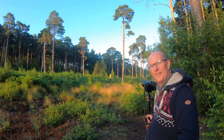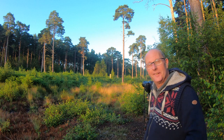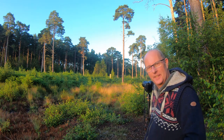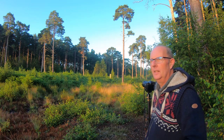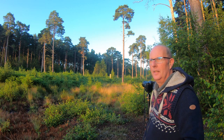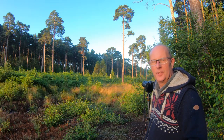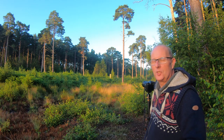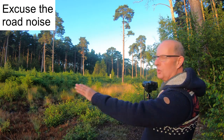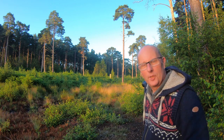Good morning! I've actually woken up really early this morning — this is something I've been planning for this week. Here we are at beautiful Ockham Common, just off the A3 between Cobham and Guildford in Surrey. The sun is just rising, we've got some beautiful mists, and the trees are looking fabulous.